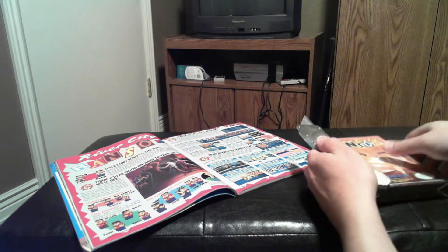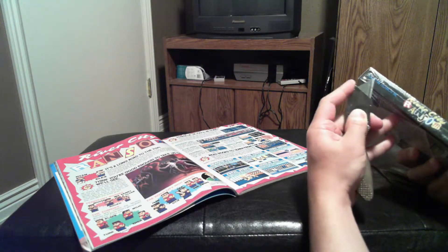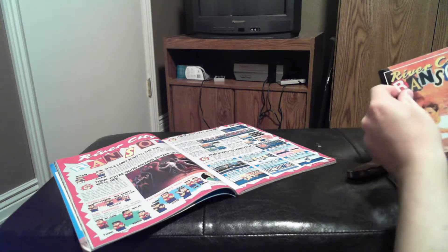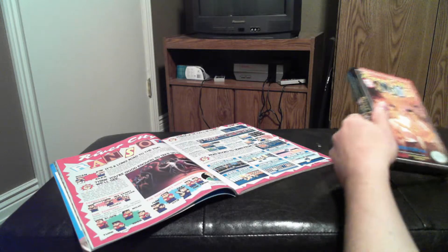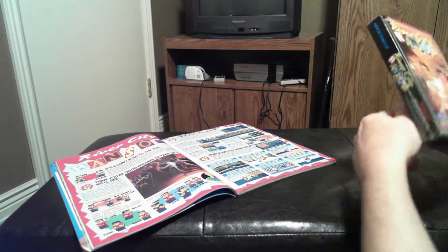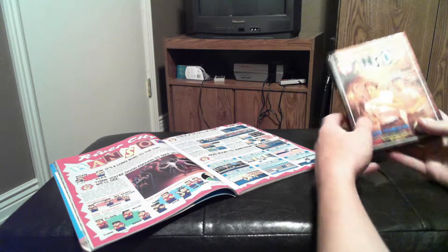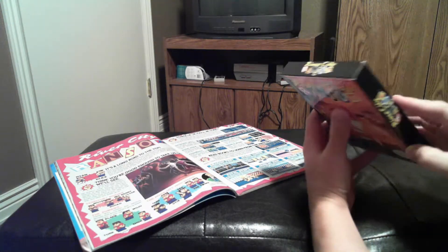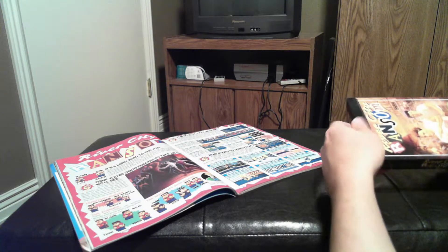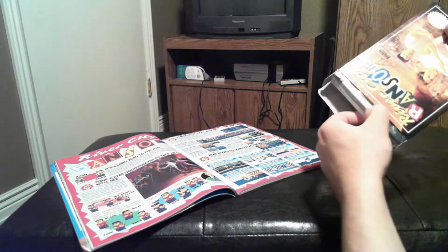So I'm going to open this baby up and see what's inside this nice copy of River City Ransom. There we go — we're getting it open here, having a tough time with it. Let's get this plastic off. The box is in pretty good shape; there's some corner wear on it, but overall no creasing that I can see. The flaps are in really good shape because it's never been opened before.